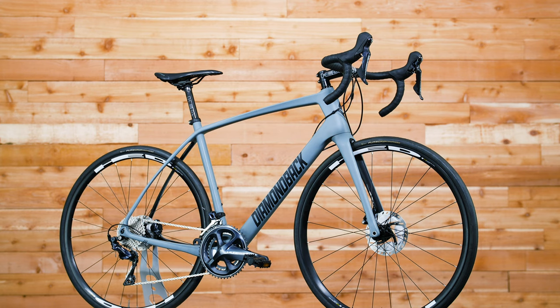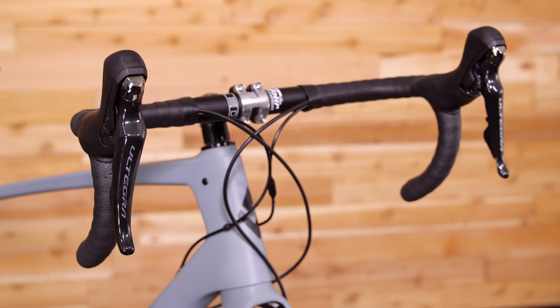High quality and performance aren't just for racers. The Century 6C offers more comfort and control than a race bike, and yet it's still plenty snappy when you stomp on the pedals. The carbon frame provides a slightly more upright position for comfort, so you'll be able to ride more miles with less wear and tear on your body.